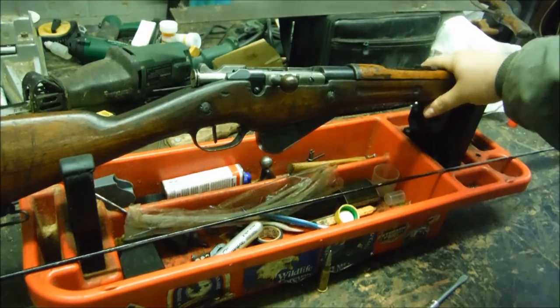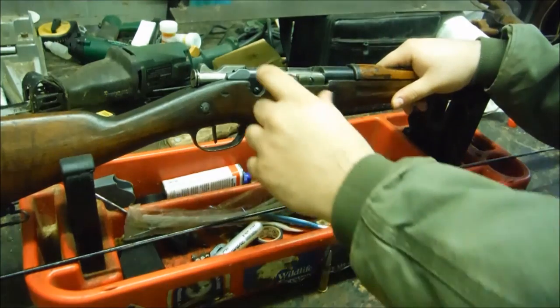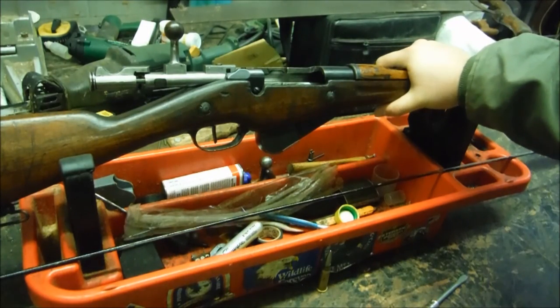One of the modifications they did in order for these rifles to fire the ball-end was to open up the chamber a slight bit so it chambers right. So if you get one of these rifles and try to stuff some ball in it and it's tight, that's because the gun hasn't been re-chambered.